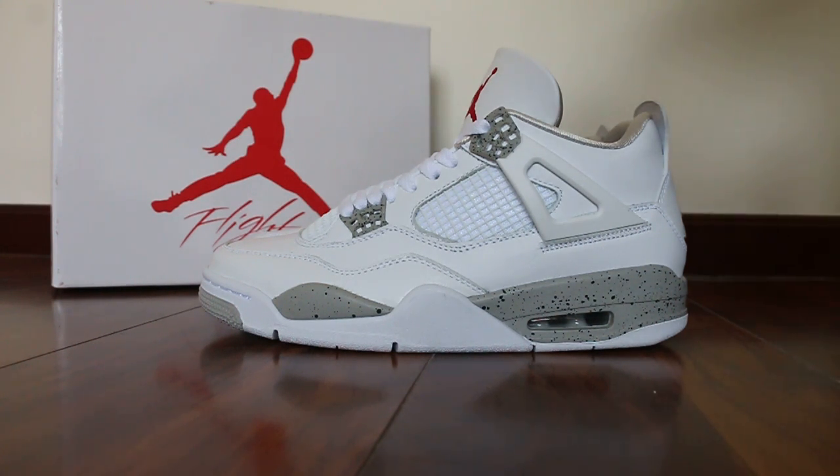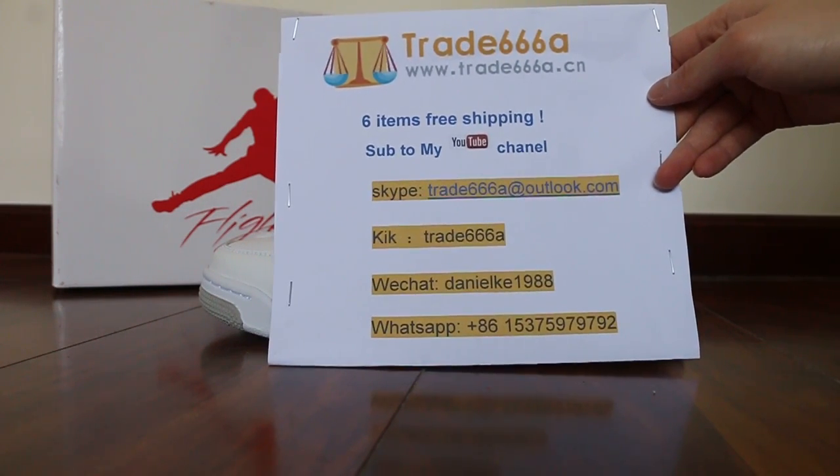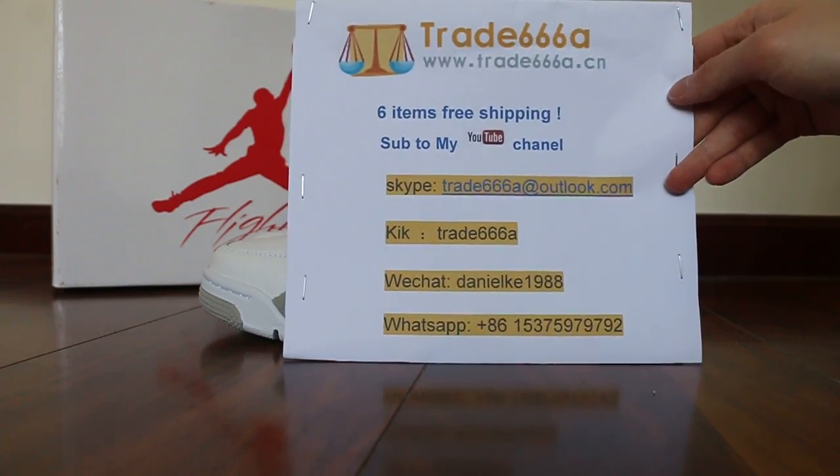Hello guys, this is Jan from Trader 768 and Trader 778. We do wholesale business for global shipping, so if you guys are interested in those items, it's very easy to contact us — Skype, WeChat, WhatsApp — and you can search our website to place your order. Also don't forget to subscribe to my channel.